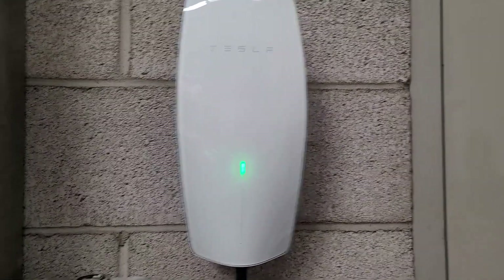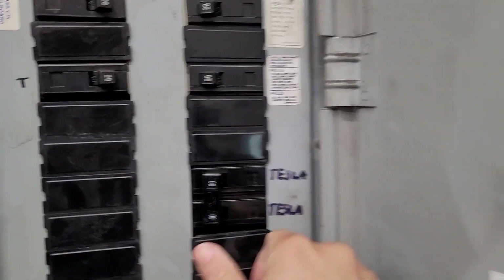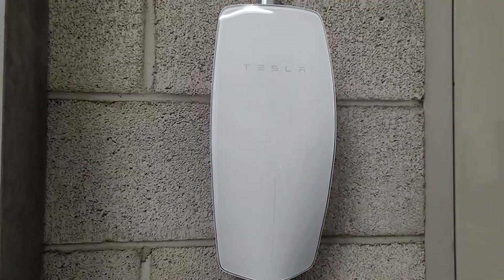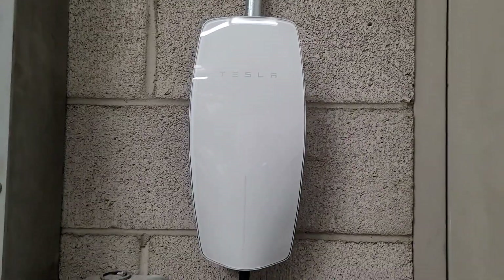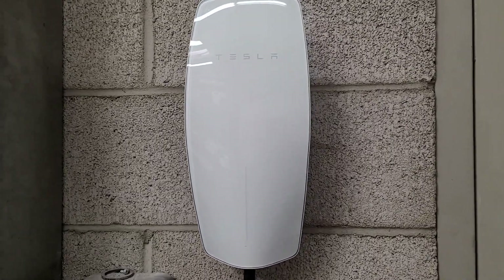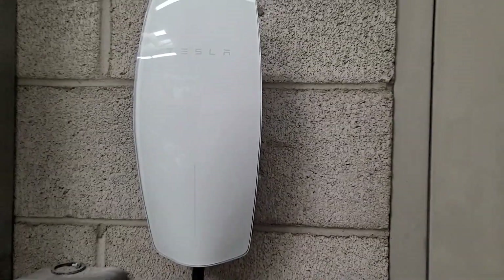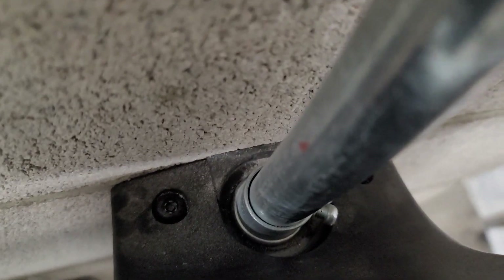First thing you're going to want to do is go to your breaker and shut down the Tesla box, and you're just going to want to wait a second and make sure that all the energy has been discharged. Then we're going to pull the whole unit off, and the two screws will be on the back of the face plate. Now that the power is off, you just need to get these allen wrench screws off - you can see one there, one there, one there, and one there. Let's get those off and then the whole unit will come right out.